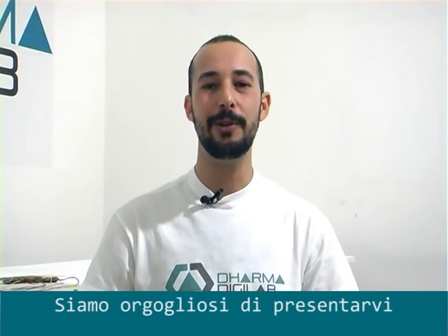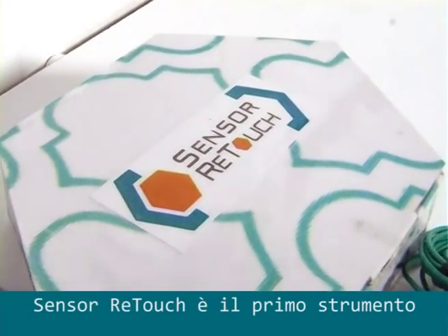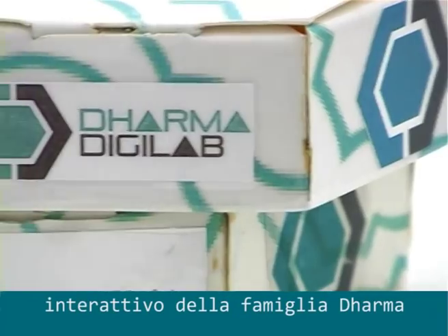Hi, welcome in Dharma DigiLab. We are proud to introduce our new project. Sensory Touch is the first interactive instrument of the Dharma Family.